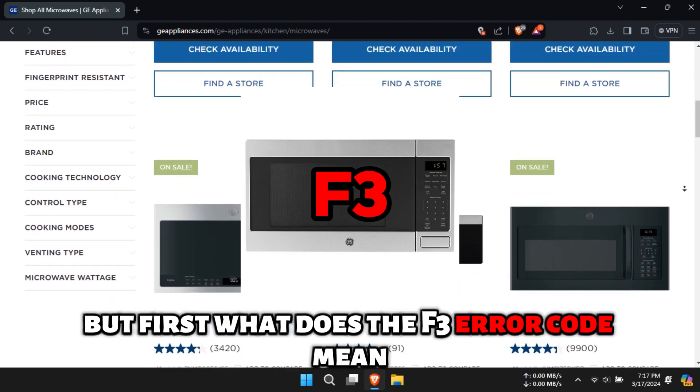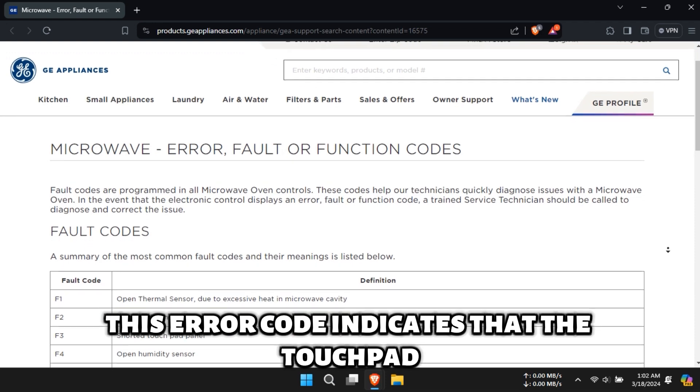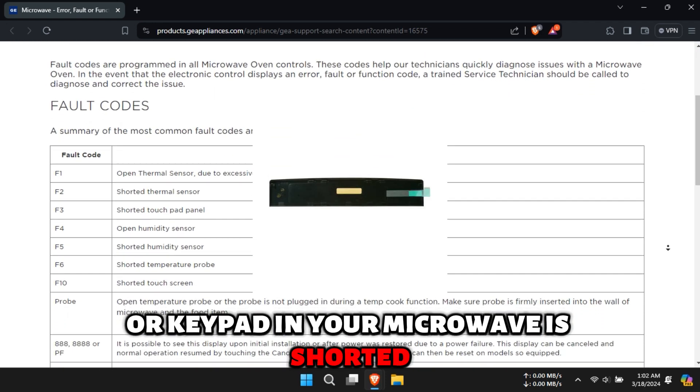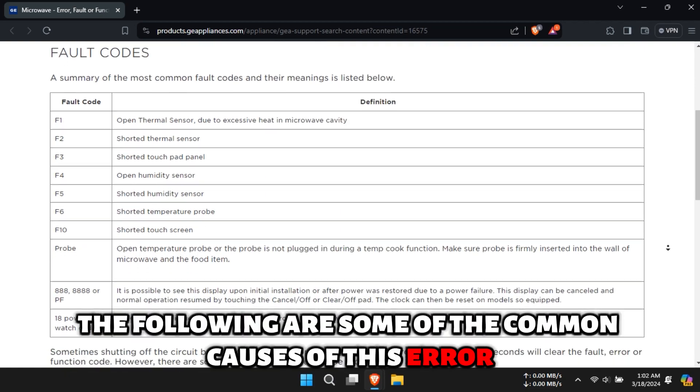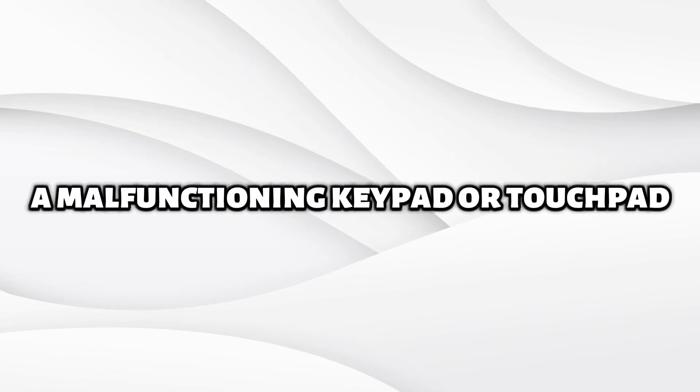But first, what does the F3 error code mean? This error code indicates that the touchpad or keypad in your microwave is shorted. The following are some of the common causes of this error: a malfunctioning keypad or touchpad, or a faulty control board.